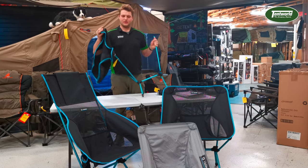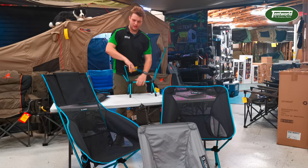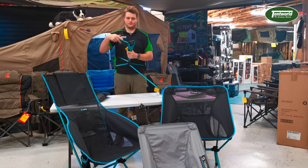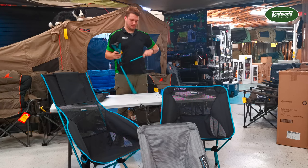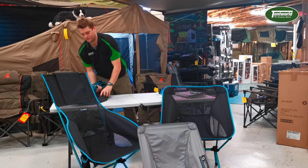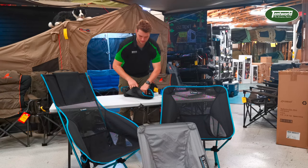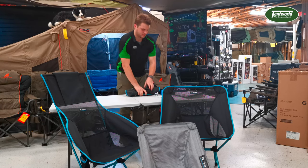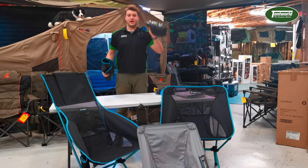So it's as simple as taking the canvas off like this, and slotting away these lightweight duck poles. And chuck it in the bag and you're all done.